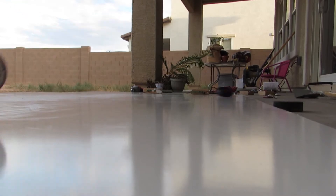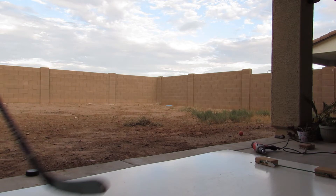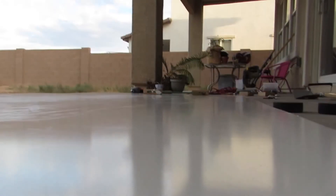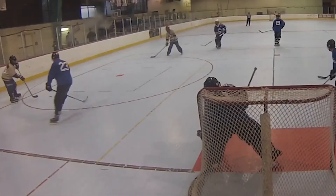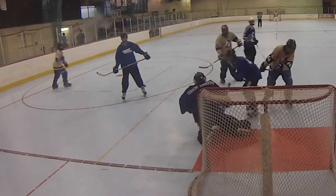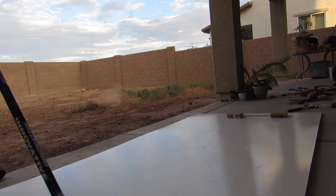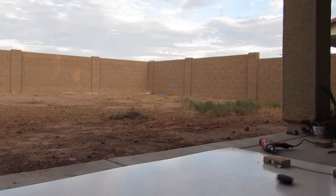I kind of goofed up with the 2x4s so they're kind of uneven, but it's kind of a good thing actually. When you're waiting for a pass from somebody, you don't know if it's going to come to your skates or perfectly on your stick — sometimes it comes between your legs or too far in front of you. The way I designed this on accident, when you pass the puck it kind of bounces every direction at you, helping you work on your one-timer as if someone gave you a good pass or a bad pass.